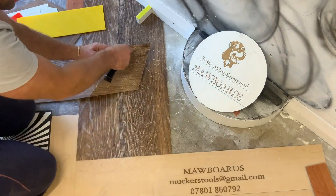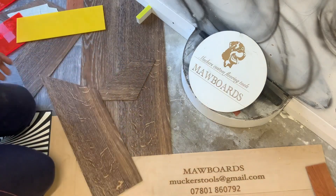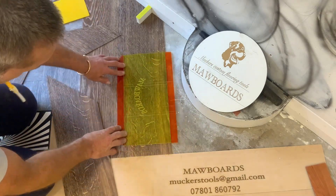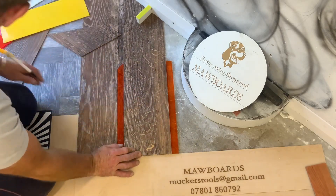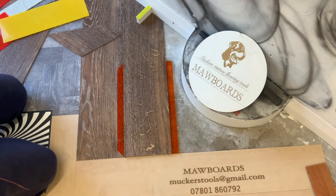The only other way you're getting this cut, in all honesty, is getting your template paper out and making a template. It doesn't always guarantee the same results, you know. So I'm probably going to take it on because my eyesight should be good enough.